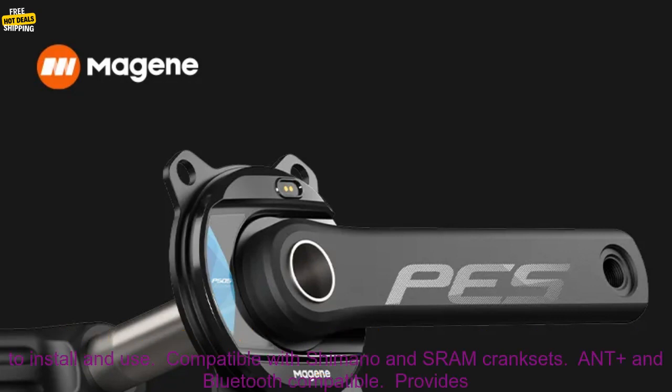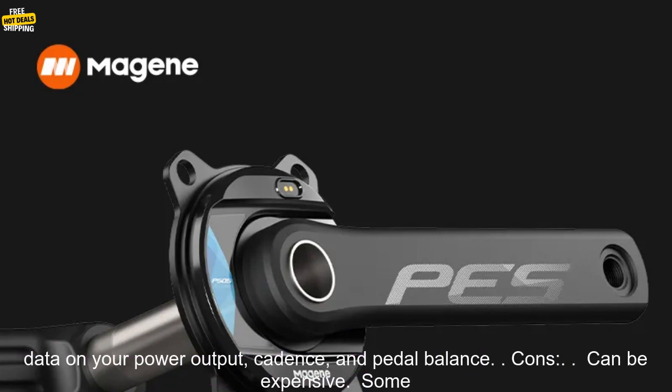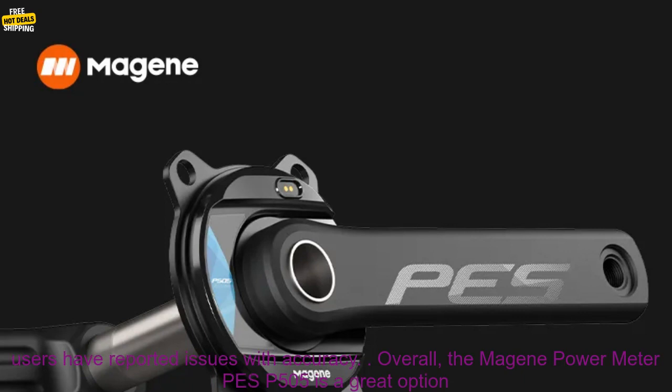Here are some of the pros of the Majin Power Meter PES-P505: accurate to within 1%, easy to install and use, compatible with Shimano and SRAM cranksets, ANT+ and Bluetooth compatible, and provides data on your power output, cadence, and pedal balance.